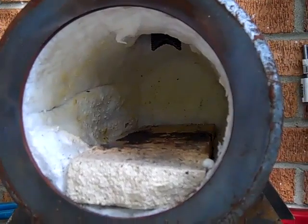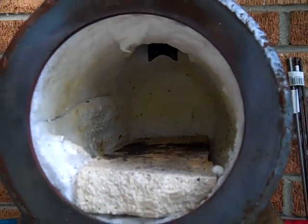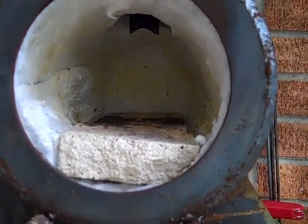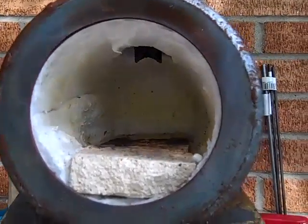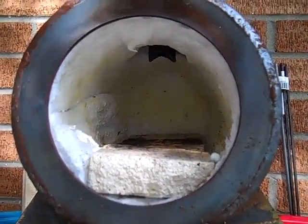Earlier I pointed out that the forge gets hot enough that there's a little bit of melting going on of the kaowool when I get it really, really hot. I ordered some Satanite, which is a coating that has an even higher rating than the kaowool. So what I'm going to do is take the mixing chamber and all that stuff off, get the forge lined with kaowool, and hopefully it'll be even more efficient after I'm done.